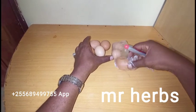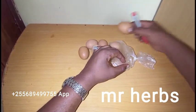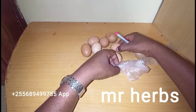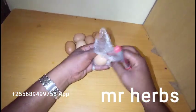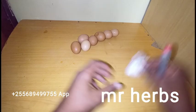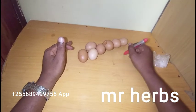You are going to write the names on top of each egg. This spell is going to take 7 days — you burn one egg per day. But I want to assure you that if you do this spell, it's going to work in 7 days.